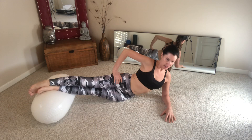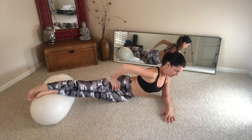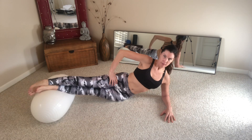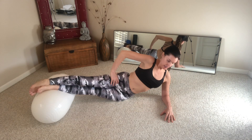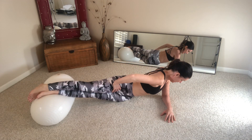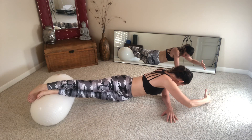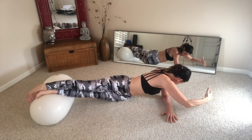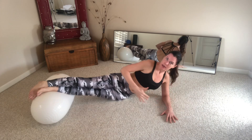Get a little twist in the lower hip through the obliques. Inhale, exhale, turn. Inhale up, exhale turn and look down. Repeat: inhale up, exhale turn and look. Now going to do the other side.